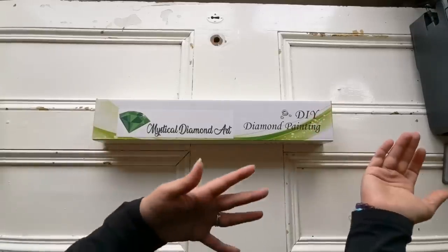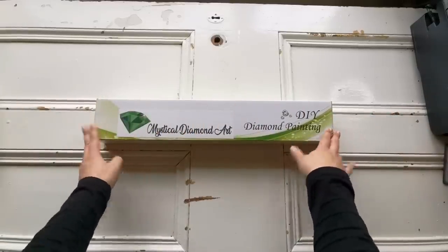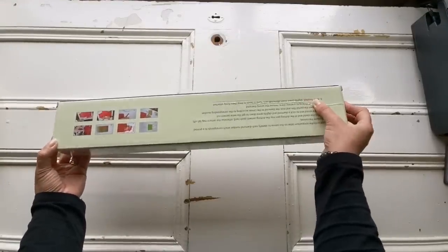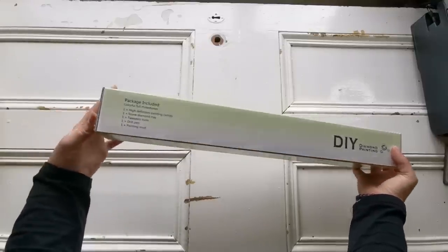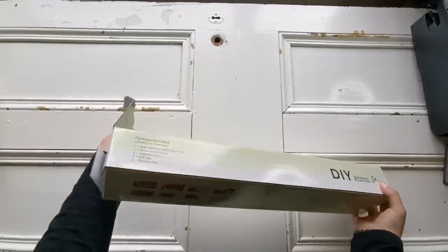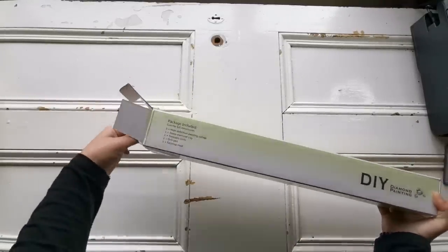It came in a big brown box with paper lining inside and the box is in pristine condition. It's got a really nice box. I like the touch — it's the first green box I've ever received. Let's have a look and see what I got.